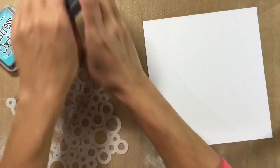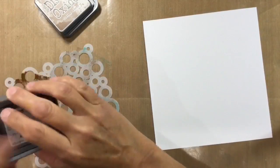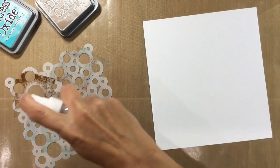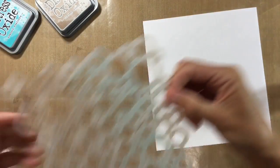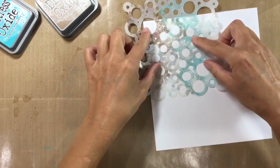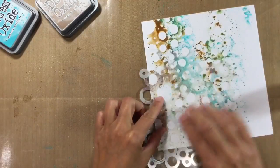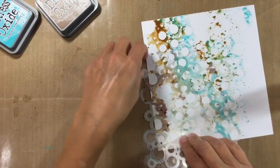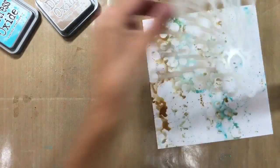I want a mixture of all three colours and then I'm going to spritz with water. Let me just check that you can actually see what I'm doing. I'm spritzing with water and then I'm just going to stamp it randomly onto the page, not really thinking about where it's going, just to create some interest. Then I'm going to go off and give this a dry.